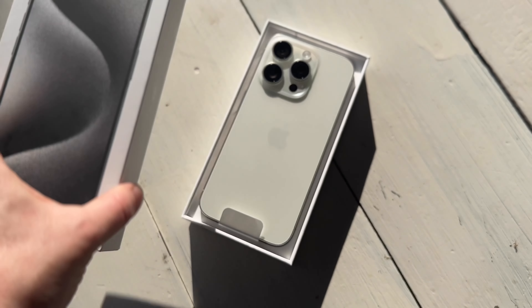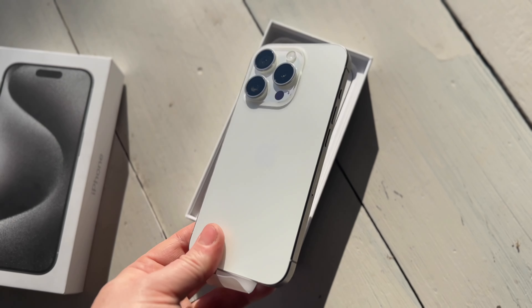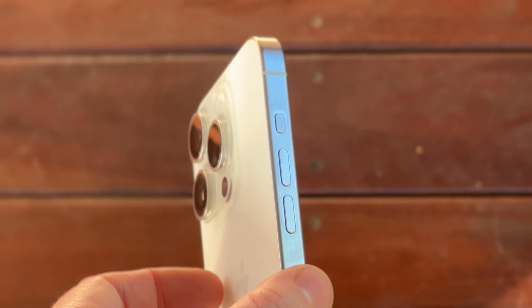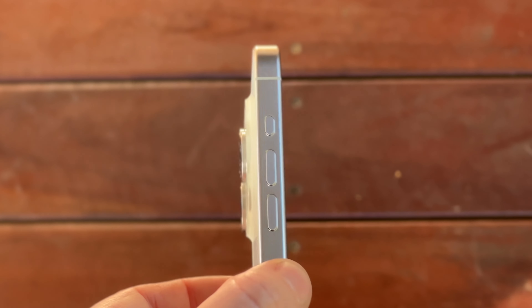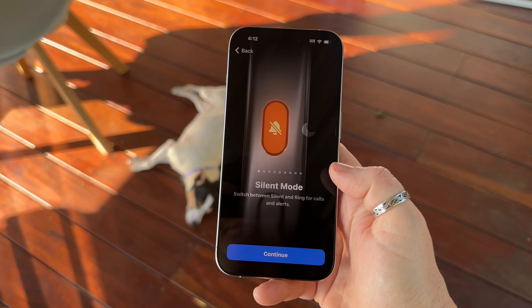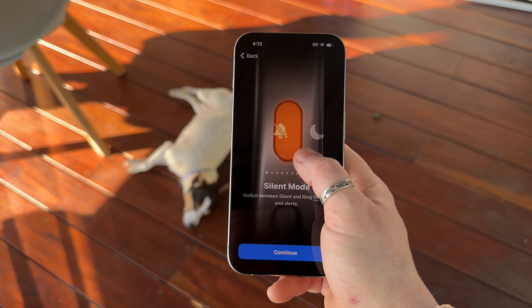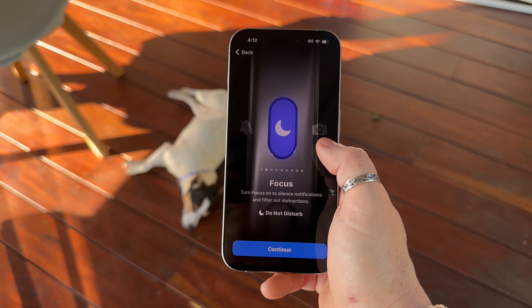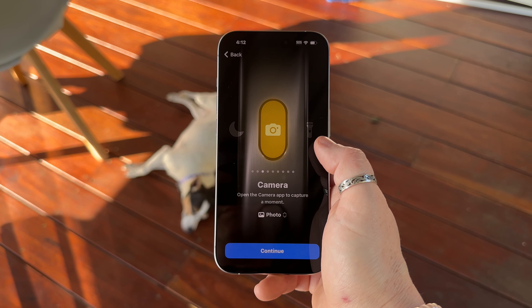This is the white model of the 15 Pro — I think it looks excellent. The main differences are the contoured edges and more of a brushed aluminium look, with this new button on the side. This is called the action button, and it's essentially replacing the mute switch toggle which allowed you to quickly put your phone into silent mode. I like the idea of it being a quick shortcut to opening the camera, the torch, or creating a voice memo.